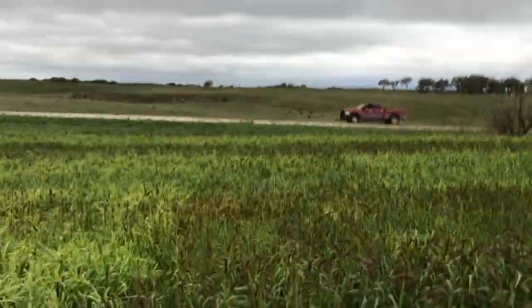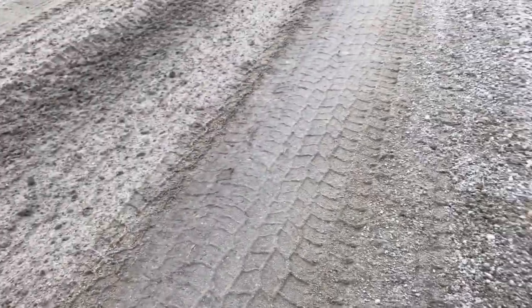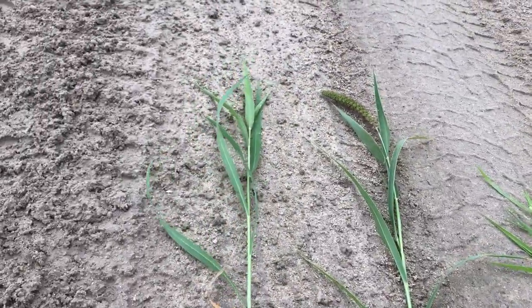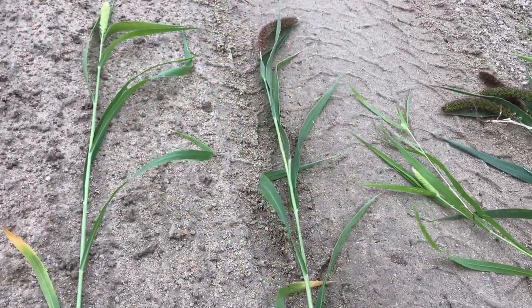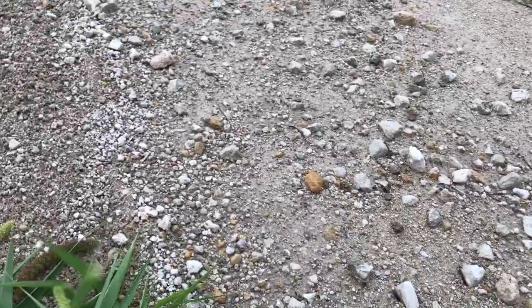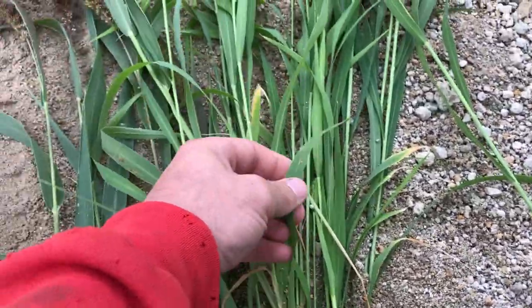I'll go out to the road and sort this out. We're here out on the road and I got one stalk of each here. Pretty much the White Wonder, which is the white-headed stuff, looks to have more leaves than the German, but the German is further mature. I'm not really sure what to say on that, but I think the German has a wider leaf where the White Wonder has a narrower leaf.